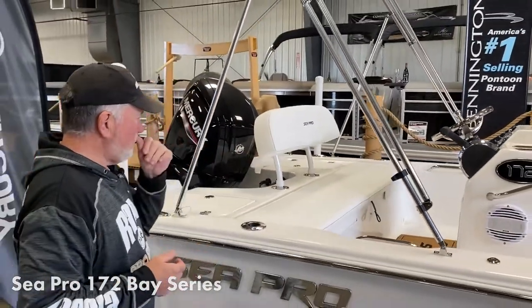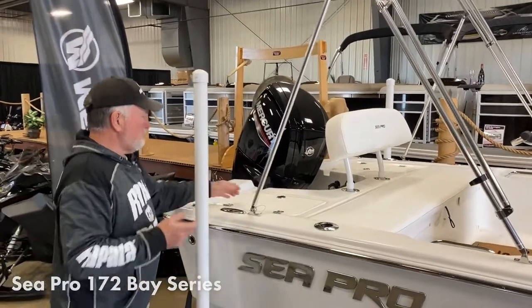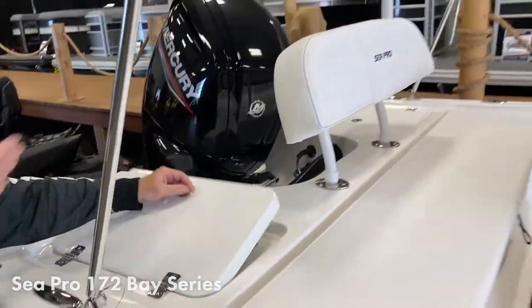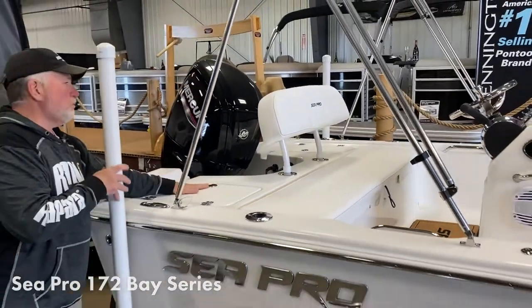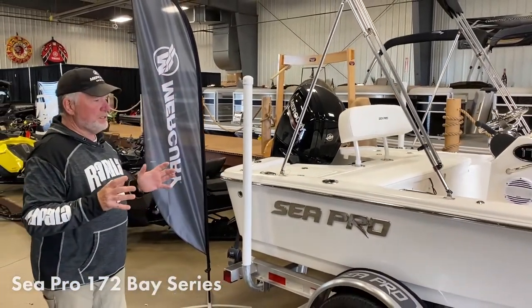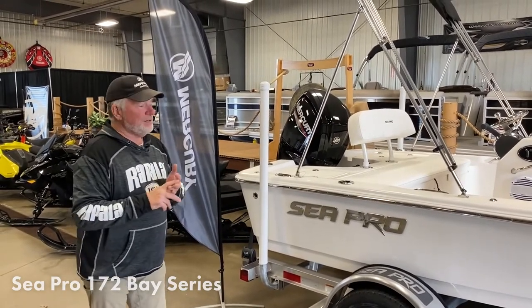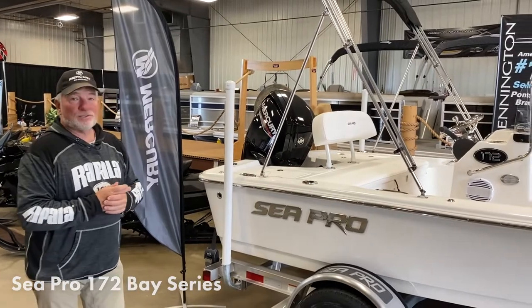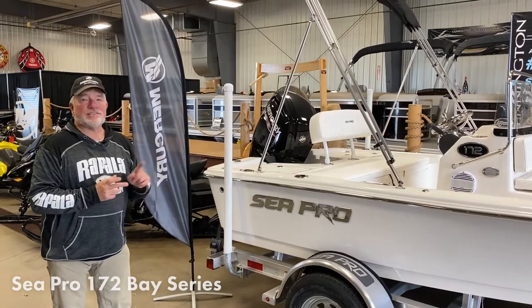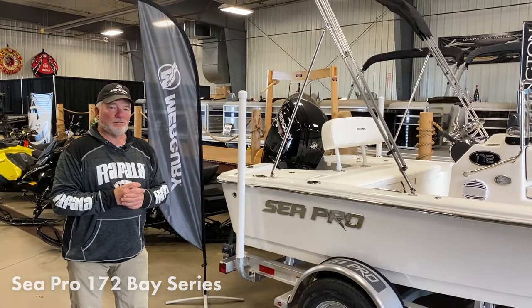The seat back is removable if you don't want it — great for hardcore fishing guys. You also have a bait well in the back and storage on the port side. Again, it's a great looking boat with super ride, and in the 17-foot category it really is one of the most full-featured boats on the market today. Let's take a look inside and show you exactly what the Sea Pro 172 has above everything else for features.